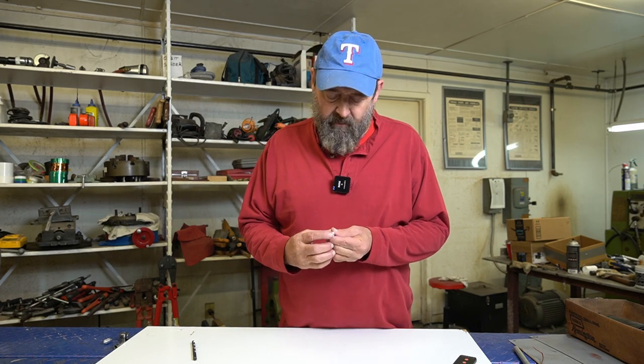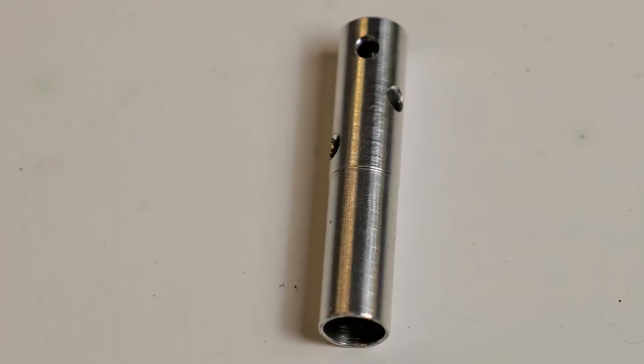The mixing tube that I make is this guy right here. Here's a close-up of it. The mixing tube that comes with it — you notice this has three holes in it, and they're all 1/8 inch in diameter. The mixing tube that comes with this unit only has a 1/16 of an inch hole — just one of them.